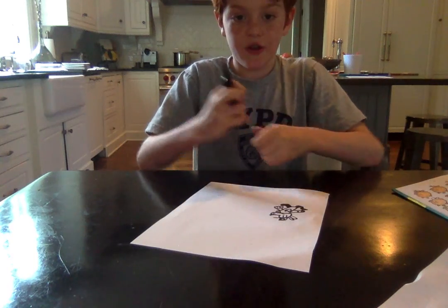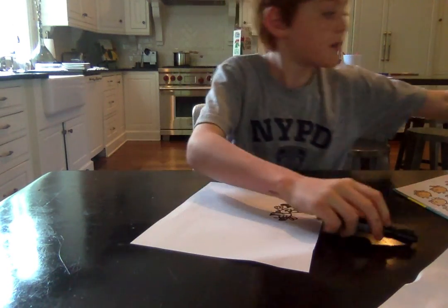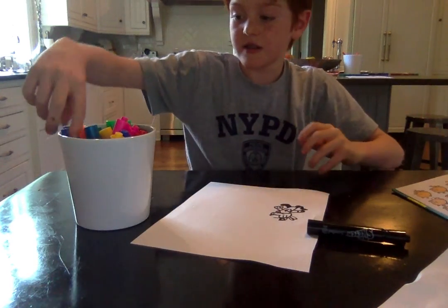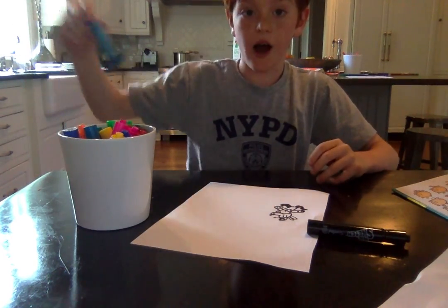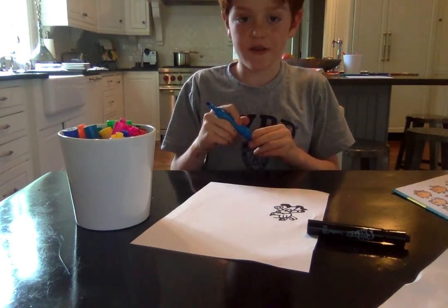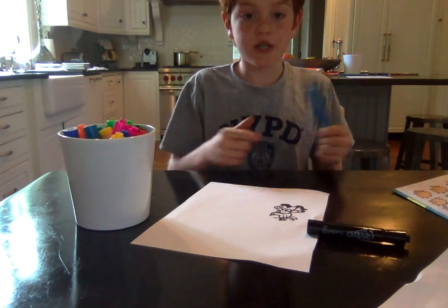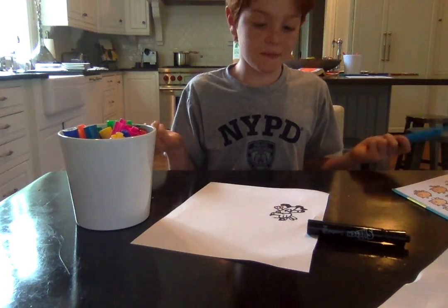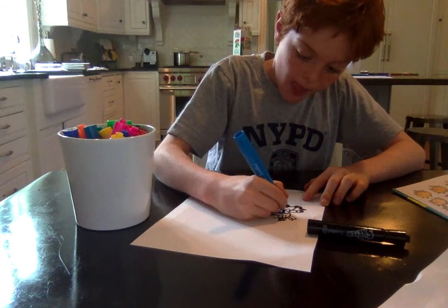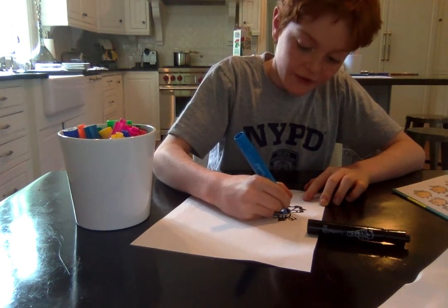Now all we have to do next is color. I am going to color really fast so you don't have to wait. You can always fast forward the video to see how my drawing ends up — I recommend that you do.